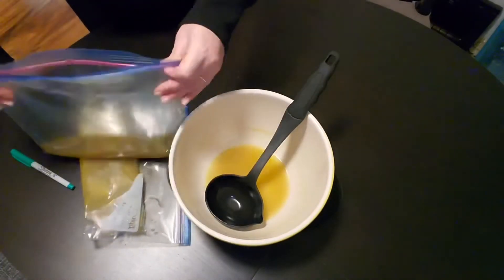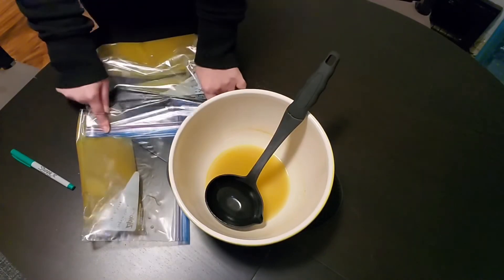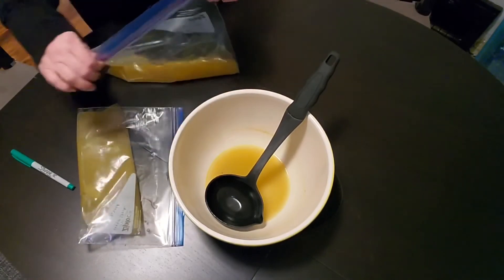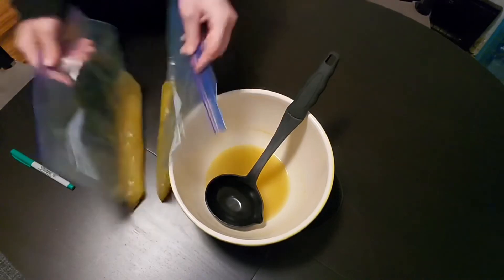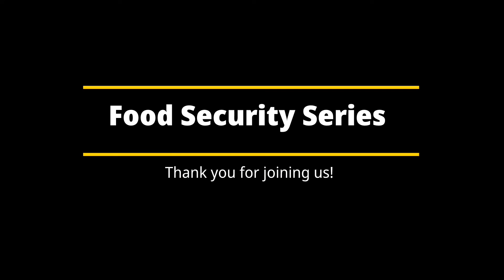Veggie broth is good in the freezer for about two to three months for optimum flavor. To defrost it, just put it into a pan over low heat and let it melt. Thank you for joining us for the food security series: making vegetable stock from scraps. I look forward to seeing you next time.